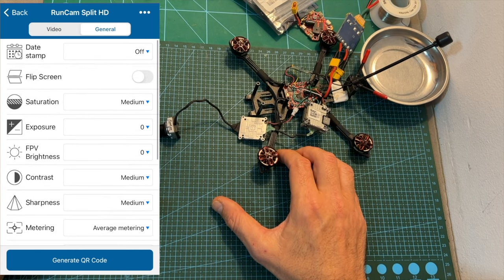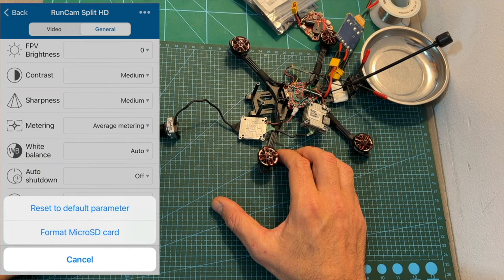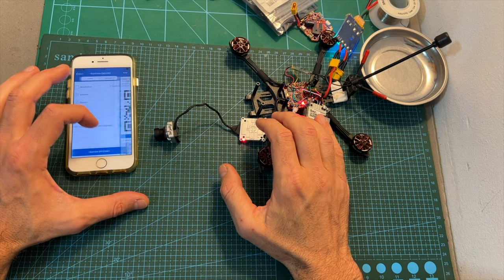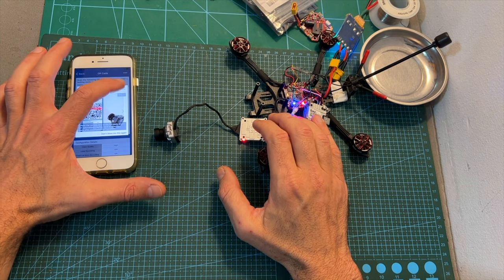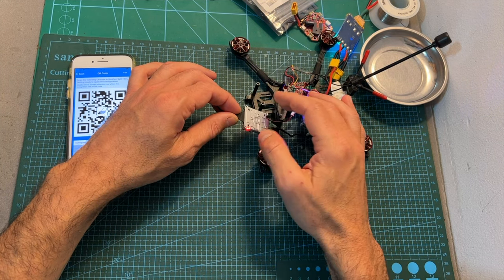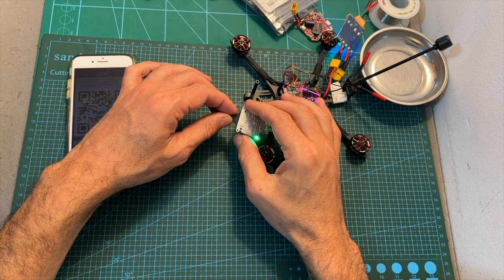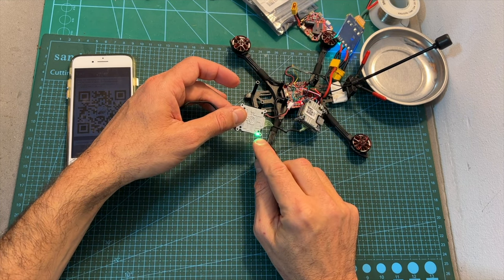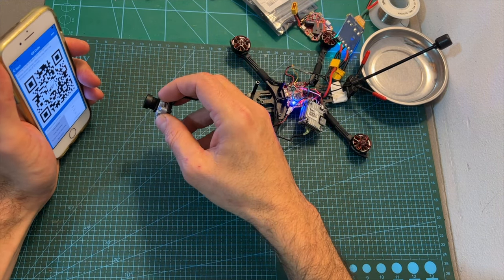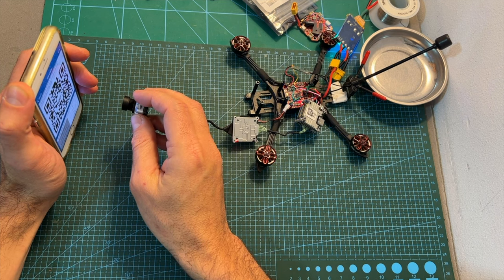Under General, you'll be able to set additional parameters and also format the micro SD card. To save your desired settings to the camera, you'll need to generate a QR code, then enter barcode scanning mode by double pressing the button when the camera is not recording. After pressing the button twice, you enter barcode scanning mode, indicated by a green LED. Then scan the generated QR code using the camera, and once the settings are successfully saved, the green LED turns off and the red LED turns on.